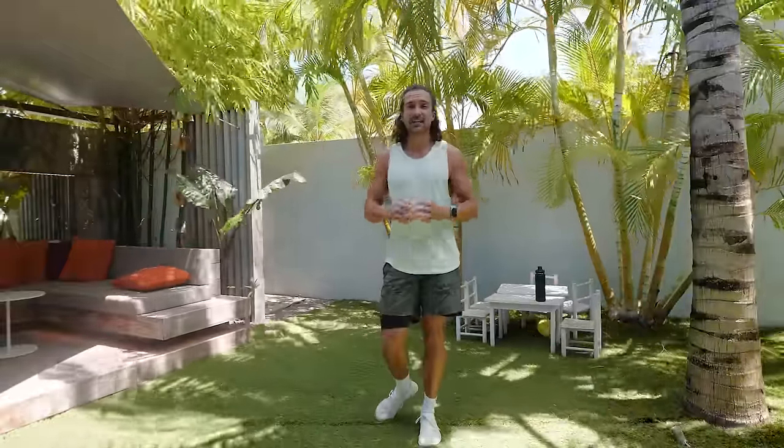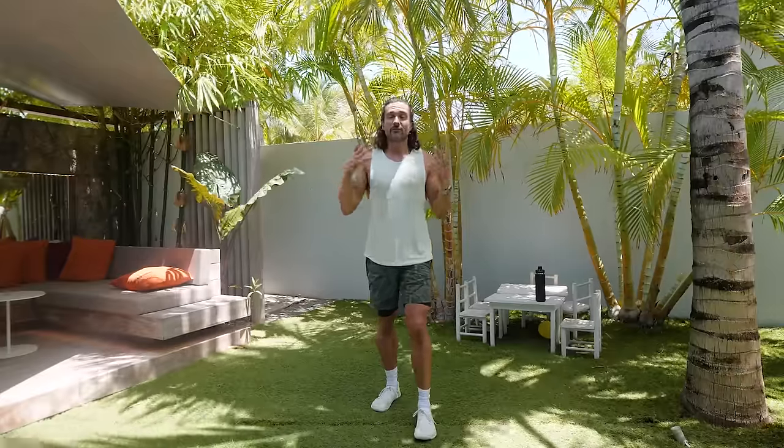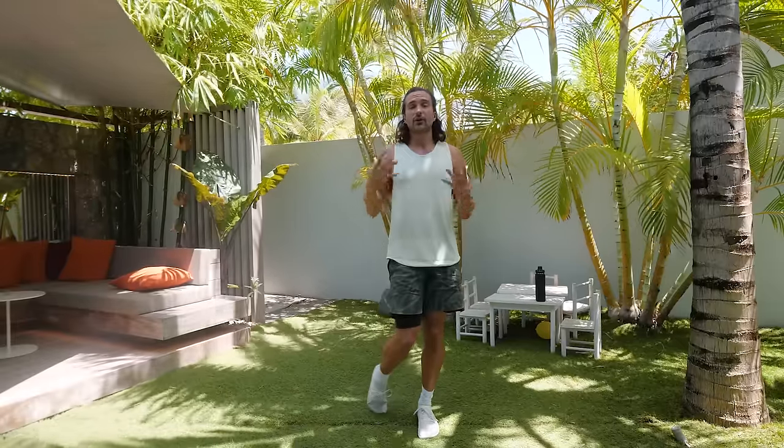Hello guys and welcome back to The Body Coach TV. My name is Joe Wicks and this is a 15-minute beginner hip workout. We've got 15 exercises, 35 seconds of work, 25 seconds rest. Every exercise is different and I'll demonstrate the technique and form on each move and you've just got to follow along if you can.